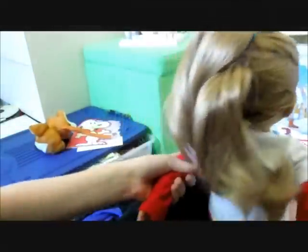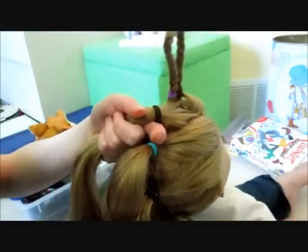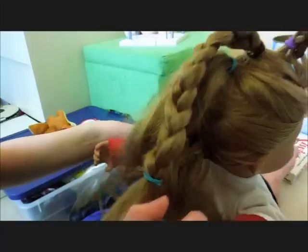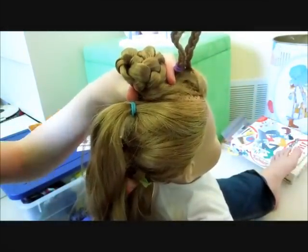Now we are going to take the top layer and braid it down to the very bottom. Tie it off with a small hair elastic. Then take your braid and wrap it around the hair elastic, as if you were doing a simple braided bun. Try and get it so that the little hair elastic is at the very back. Then take a medium sized hair elastic and pull it over the top and make it tight.